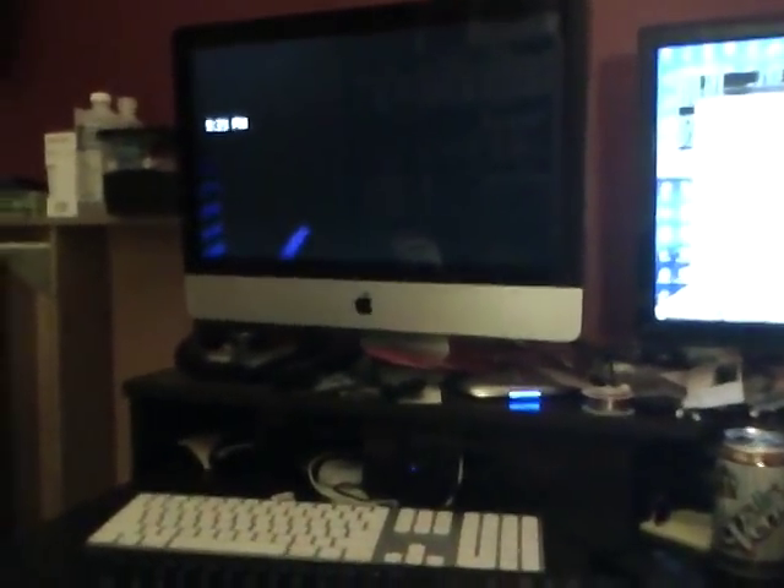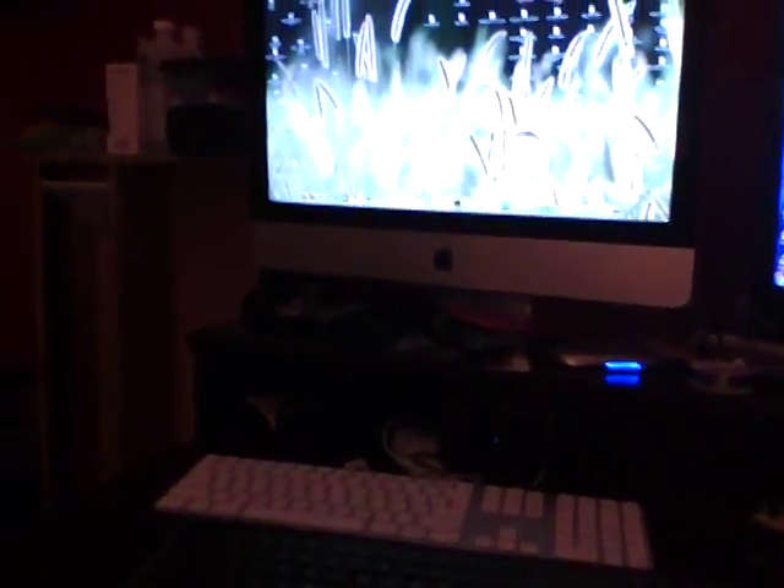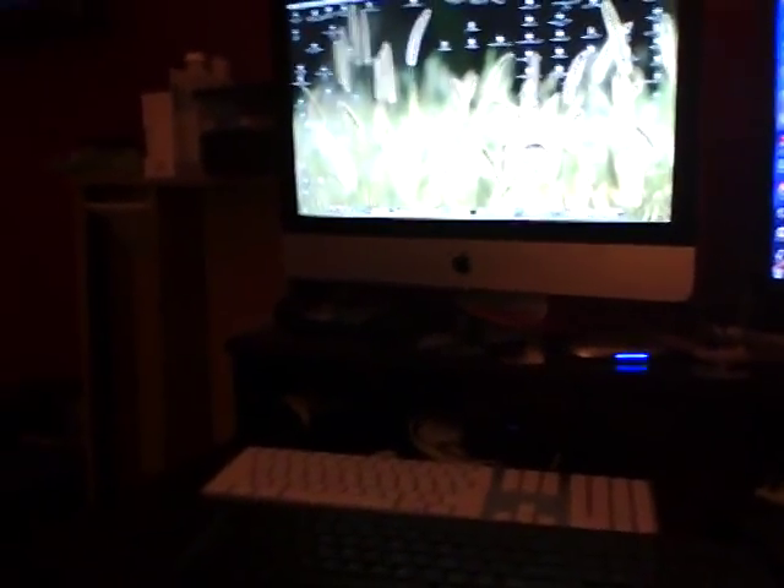I had a sprite demo that I showed a video of a week or so ago, and I finally got around to figuring out how to get it to compile and successfully burn it to a CD for the Neo Geo CD system. I struggled for a while, but the developer of the Neo Dev Kit took the time to help me through some emails.